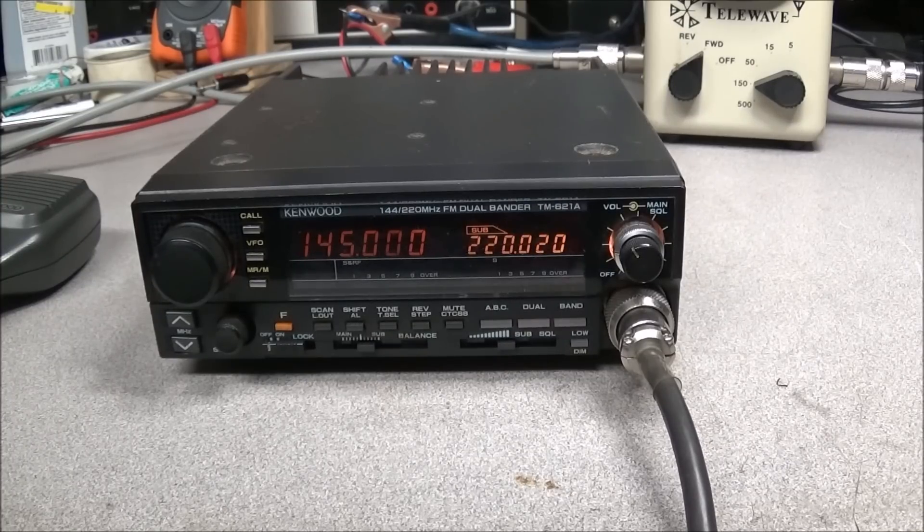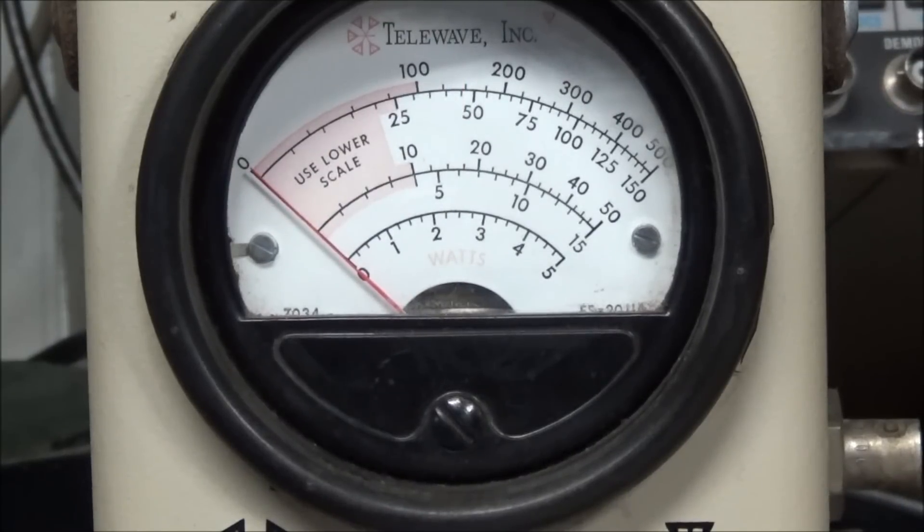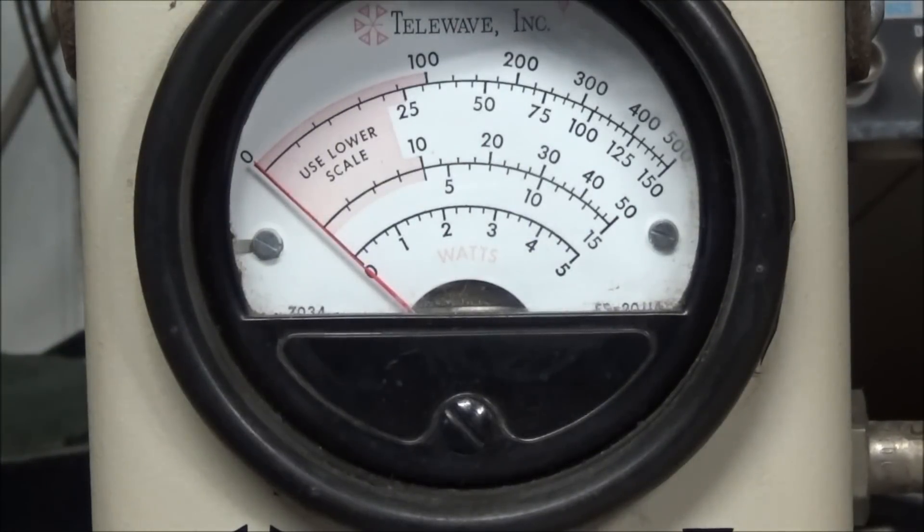We're using the old Telewave wattmeter — this is made by Bird. We'll key up; I have it on the 150 watt scale and we're showing right at 50 watts output on the 2 meter band. Let's switch over to 220. I've connected the antenna port from the 220 MHz band to the meter and switched the meter to the 50 watt scale, and we have 30 watts output.